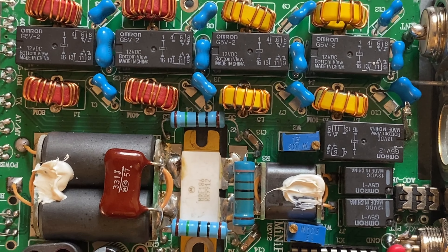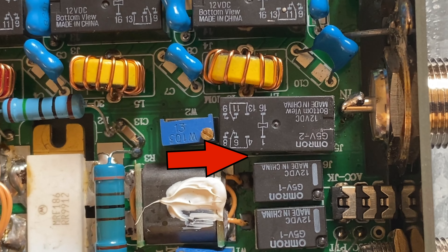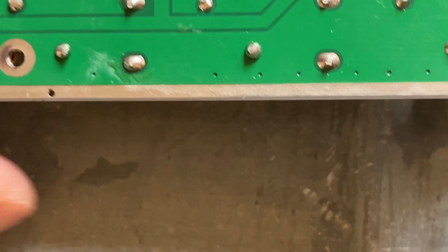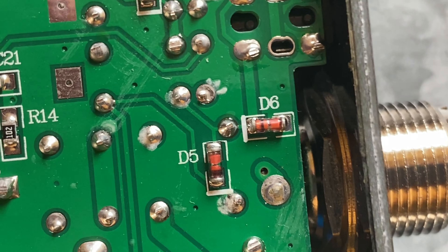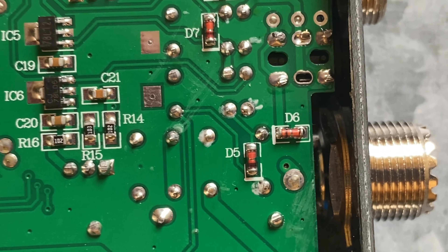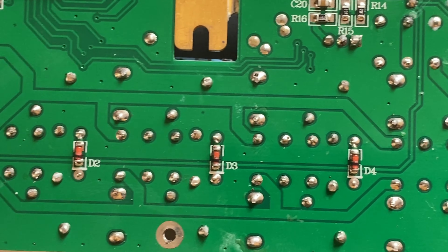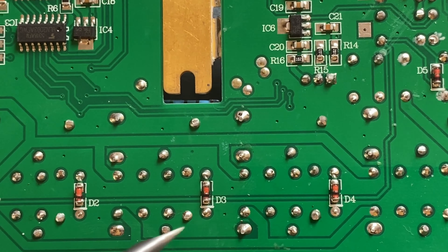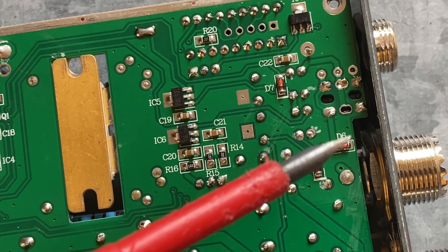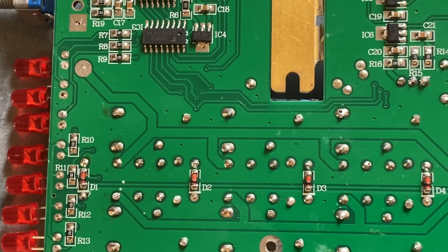Looking at the PCB, J5 and J6 are the relays of interest which might generate electromotive force on disengagement. We need to find diodes D5 and D6 which would protect against this force. And there they are — D5 and D6. In fact, all the relays on this PCB — each and every one — is protected by a diode as mentioned in the IC705 user manual. So D5 and D6 are most important, but all others are protected too.